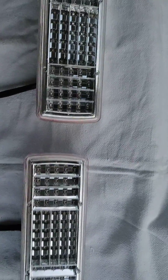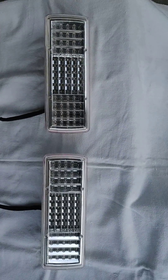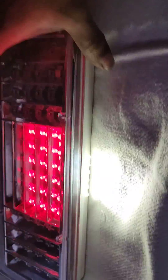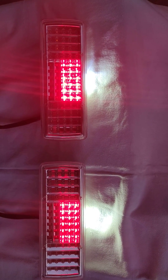The LEDs used are super flux LEDs and the reflector is metallized. Let us show you how these lights glow. This is the parking function. This is the parking function with number plate. You can see both the sides have number plates.